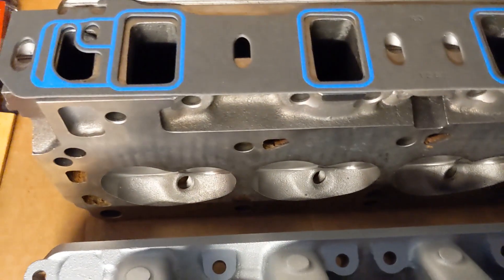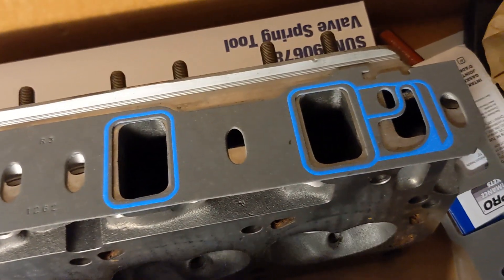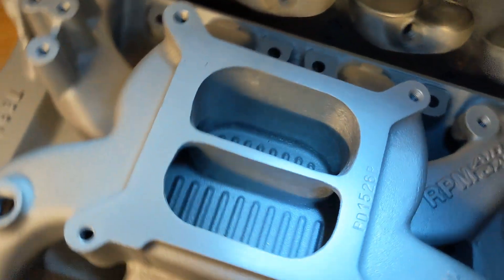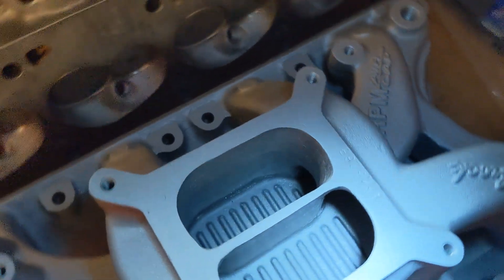That way I don't have a ledge going from the intake runner into the cylinder head port, so they have a smooth transition. Also let me show you the plenum area — maybe you can see some of the work that's been done here.